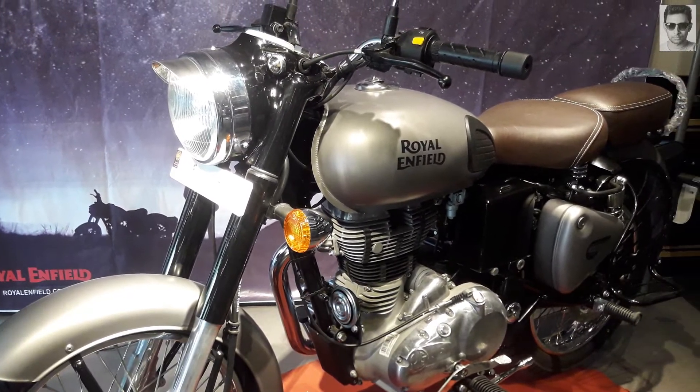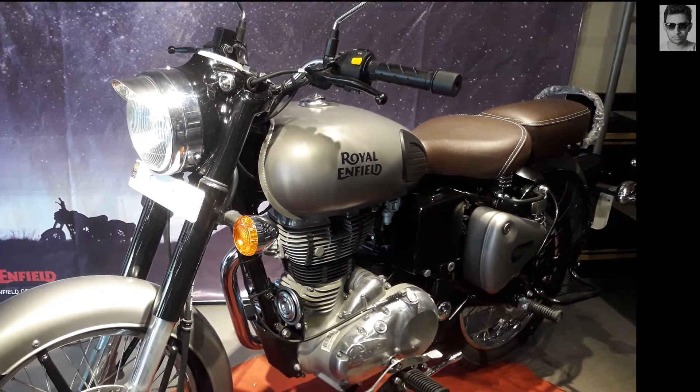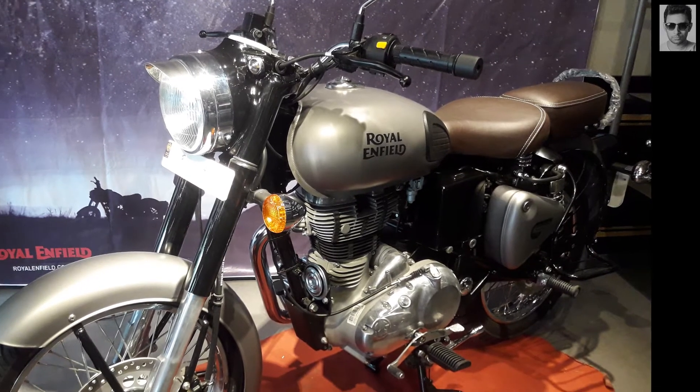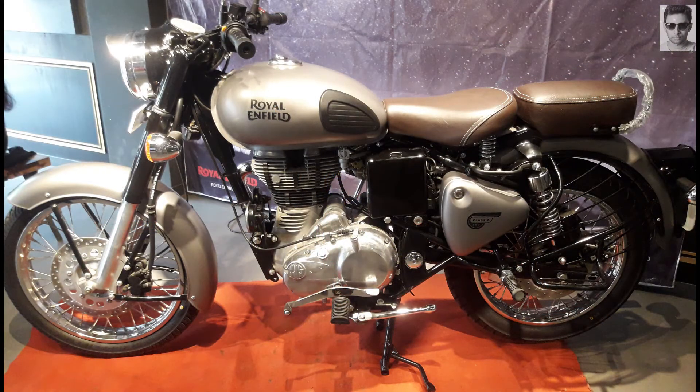My first impression was — the look of the bike is not that eye-catching. At first glance it looks like an old bike, to be very honest. I personally don't like the color.